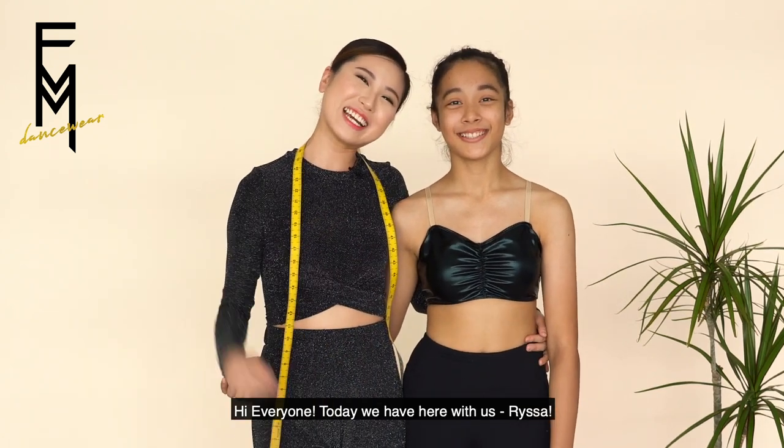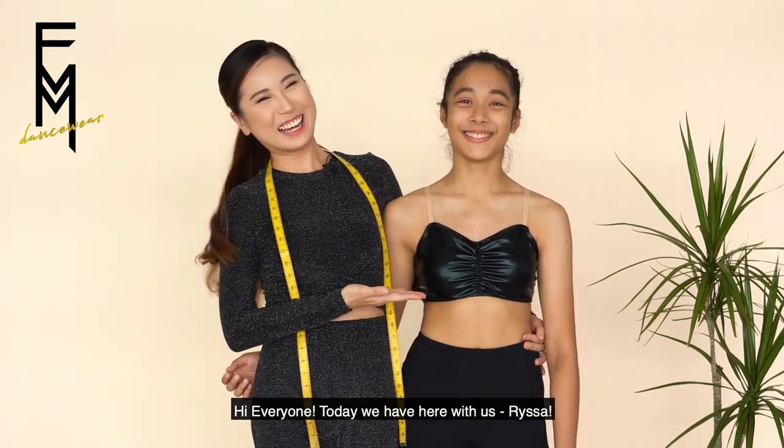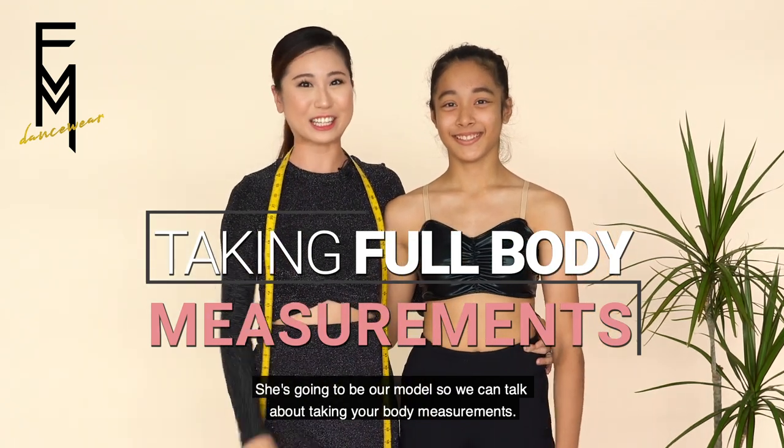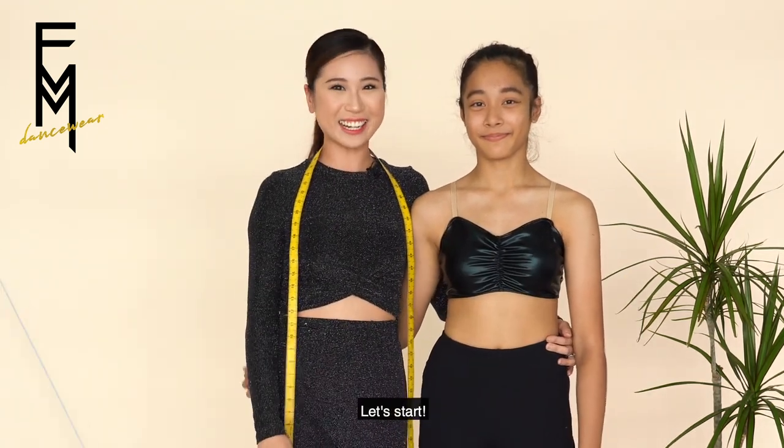Hi everyone! Today we have Risa and she's going to be our model so we can talk about taking your body measurements. Let's start!